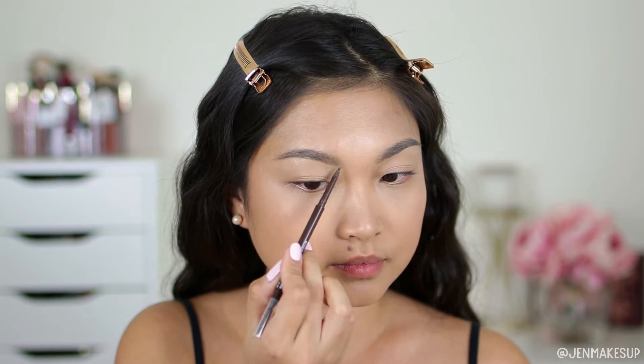Next, I'm going to take the Ulta Beauty Ultra Slim Brow Pencil in Espresso. This is a bit of a lighter brown. I am not going to go nuts on my brows — I'm just going to go very, very lightly, focusing more on my tips just to get a little bit of color back in there, and then brushing it through.